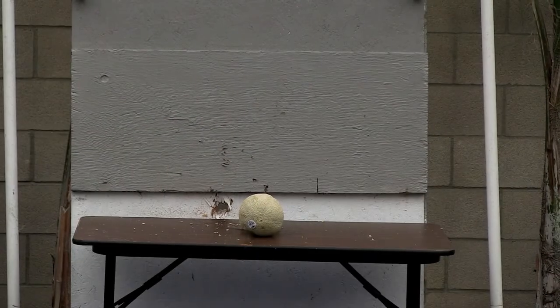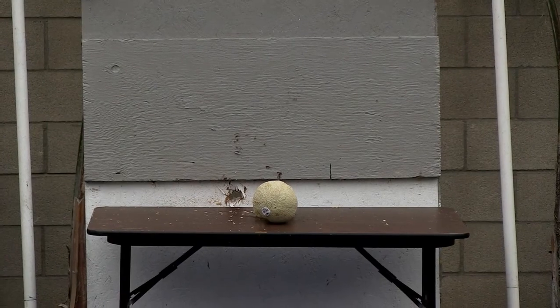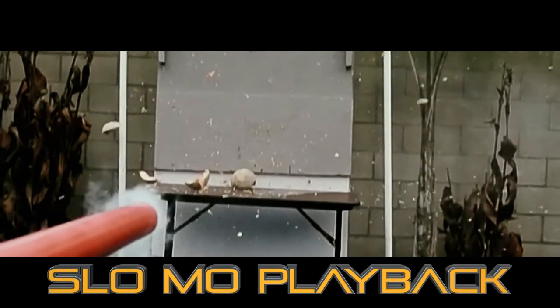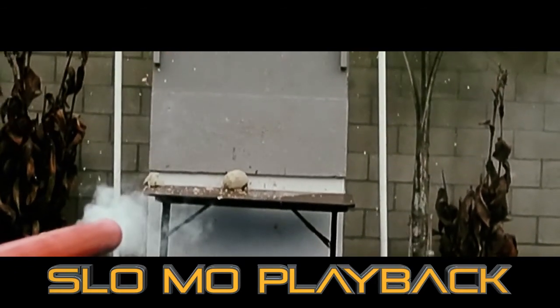This is potato versus cantaloupe in three, two, one. I got a raining cantaloupe off my roof. Cantaloupe puree. Wow.